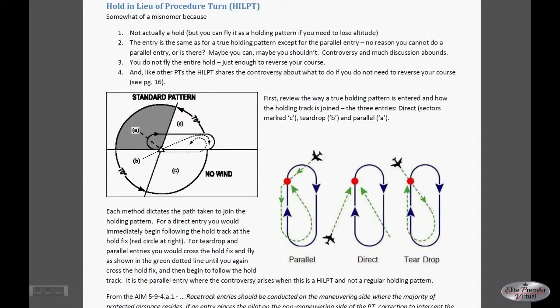If you're arriving from the northwest, that would be the teardrop entry area of a standard holding pattern, and you would fly that type of turn. But when you return back to the intermediate fix, instead of going around the holding pattern, you would simply fly straight in — so once again, not flying the entire pattern.